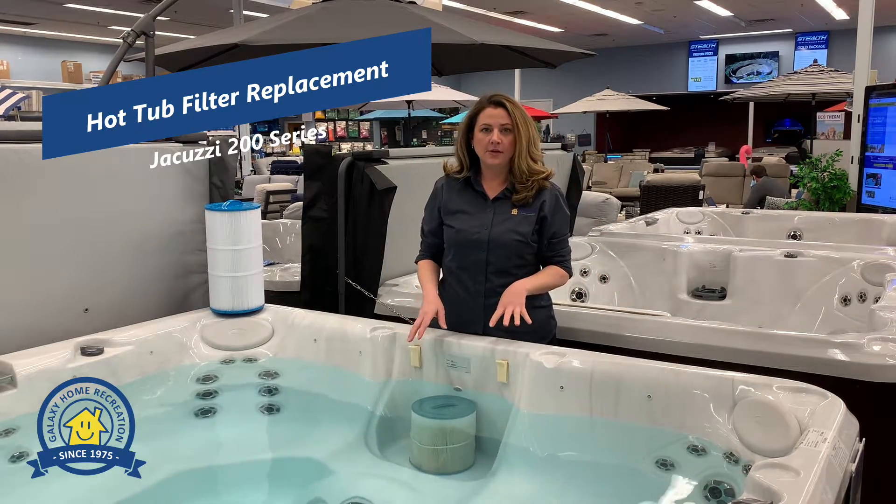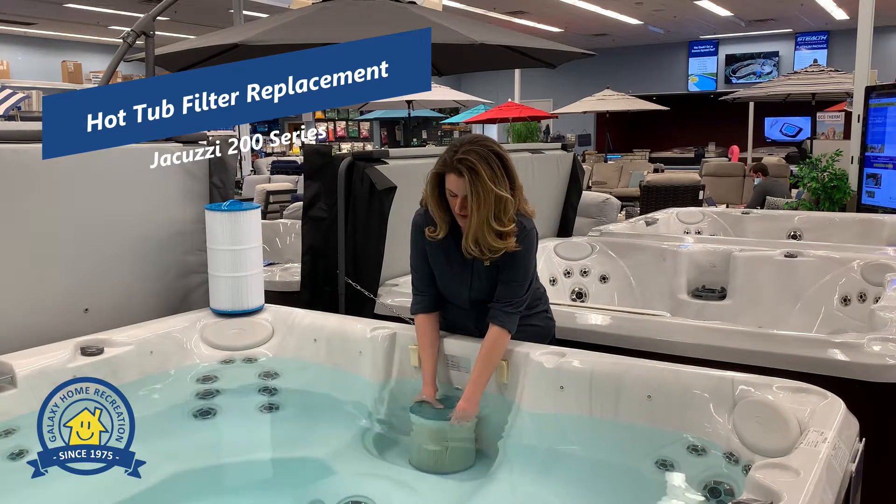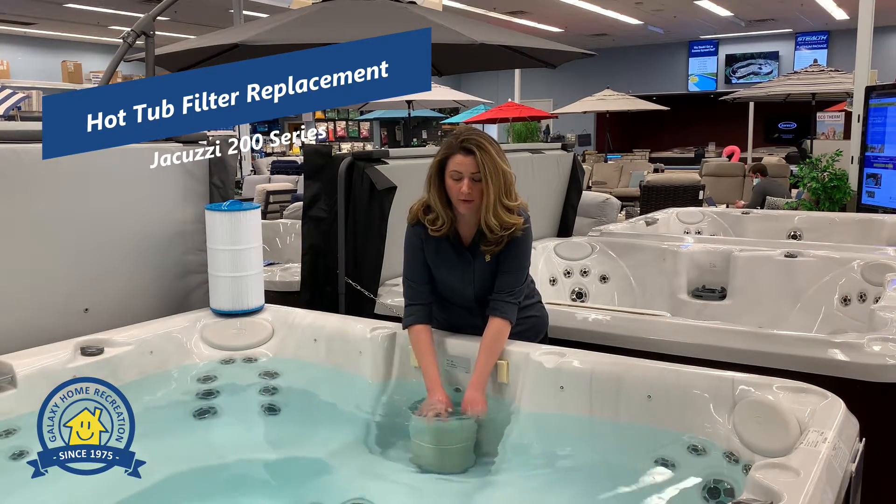The next thing you're going to do is unscrew the filter. You're just going to turn it counterclockwise to remove. If you have a hard time getting it, sometimes you can stick your fingers in the pleats and that'll give you a little bit more leverage.